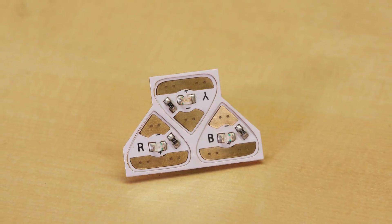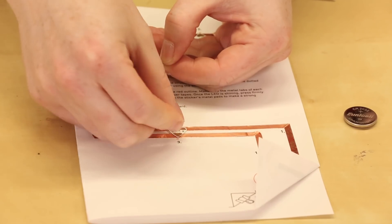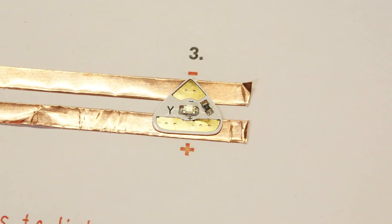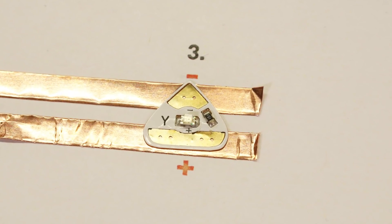Each circuit sticker is made of a thin flexible PCB with conductive adhesive on the bottom, letting you stick it directly onto copper tape or any other conductive material. Each circuit sticker shape makes it easy to identify the positive and negative sides while building your circuits — the pointy side is the negative and the wide side is the positive.